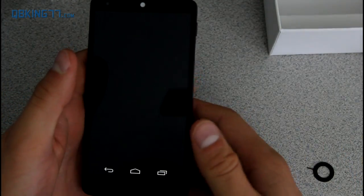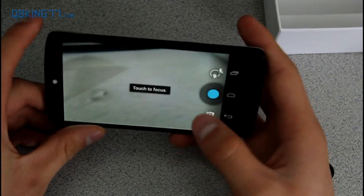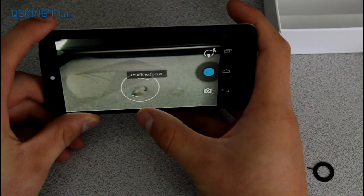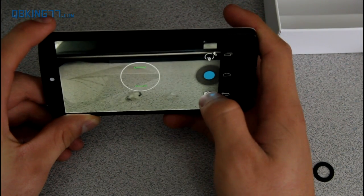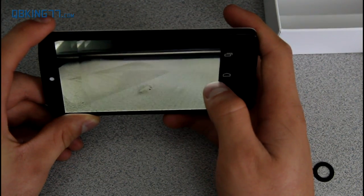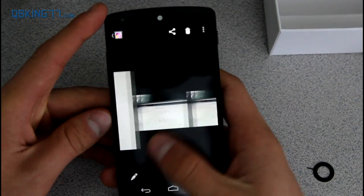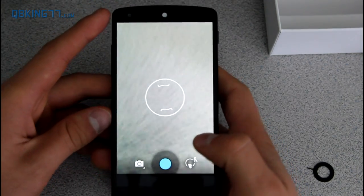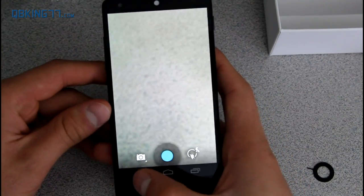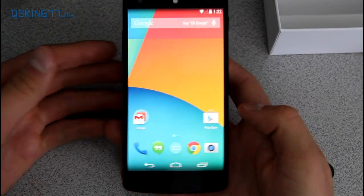You can open up the camera application. Tap to focus and then take a picture — it just quickly snaps a picture. There is not very much shutter lag. Taking these pictures it does focus real quick. You can mess with all the settings and swipe over to look at the pictures. I will post some pictures taken with the Nexus 5 on Facebook, Twitter, and Google Plus — you can follow me there.